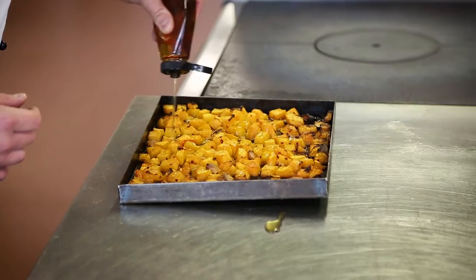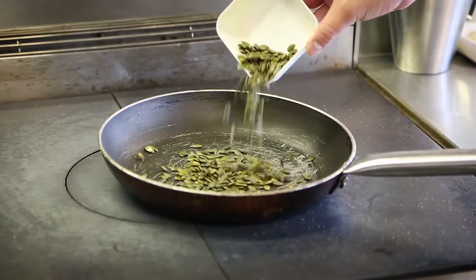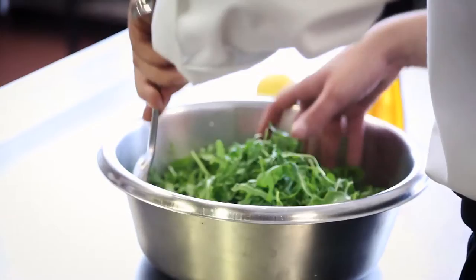In a separate bowl, we have 500 grams of rocket leaves, 200 grams of diced feta cheese, 100 grams of toasted pumpkin seeds. Mix these three ingredients together and when the squash has cooled down completely, mix the squash in with the feta and the rocket.